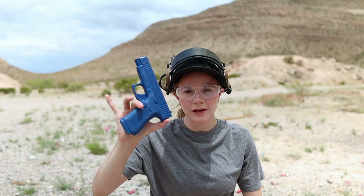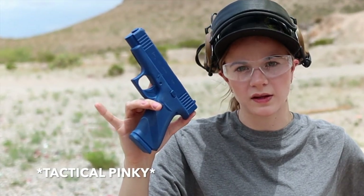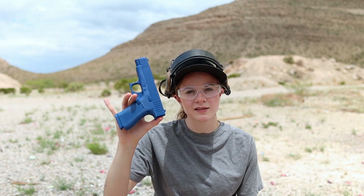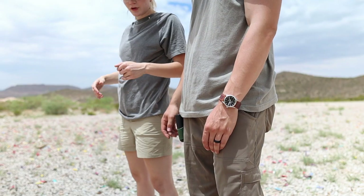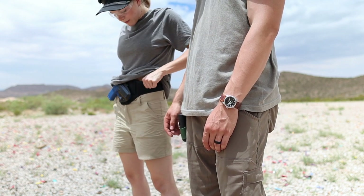Unless you turn your support side towards your target and draw that way. I want to quickly mention that this is a Glock 48 blue gun, not a 42, which is what this Alien Gear belly band is made to take. I just wanted to demonstrate how it looks to flag someone with the belly band using a completely inert gun. So please use your imagination — I just wanted to show you guys how this would actually work on a firing line in a class.